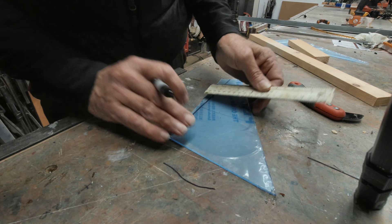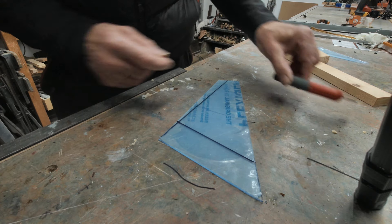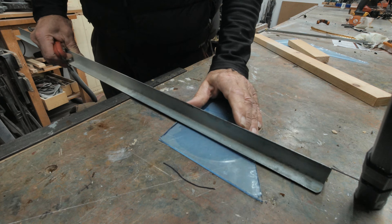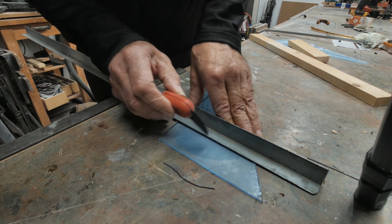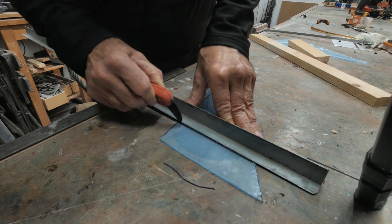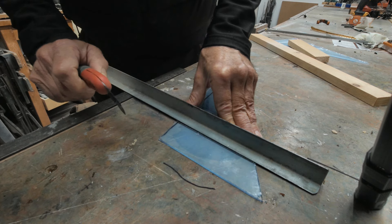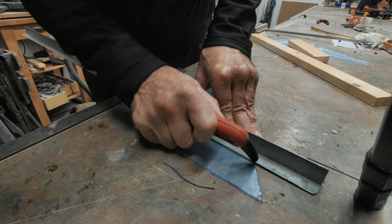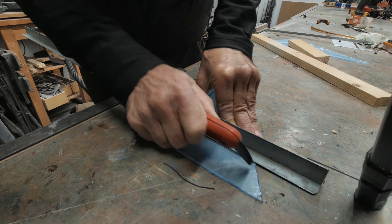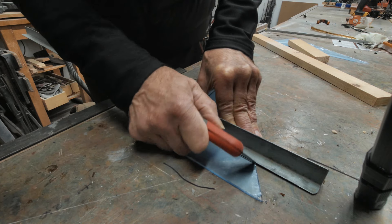First thing to do — with the protective cover still on the plastic — is scribe the line that you want to break it down, using a good firm straight edge. I've got a piece of steel here but basically anything will give you a nice clean cutting line. Cut on the waste side of the line — I'll show you why in a moment — and start off relatively lightly. This is 3mm acrylic so I want to cut down about a millimetre at least. It means several passes of the scriber getting progressively more firm as the scribe gets deeper; that way it won't slip.